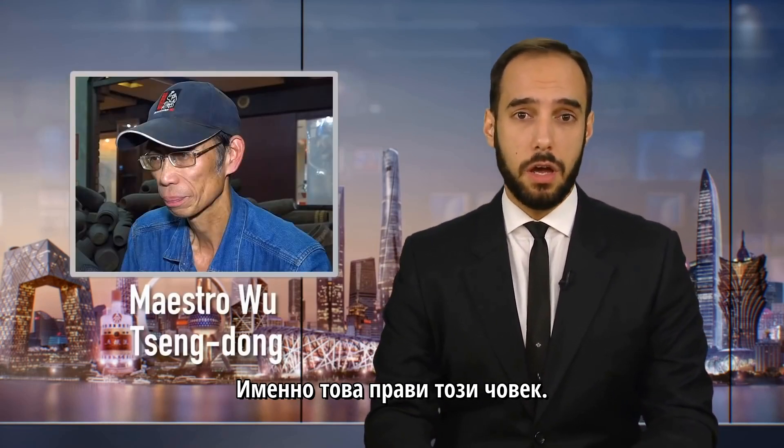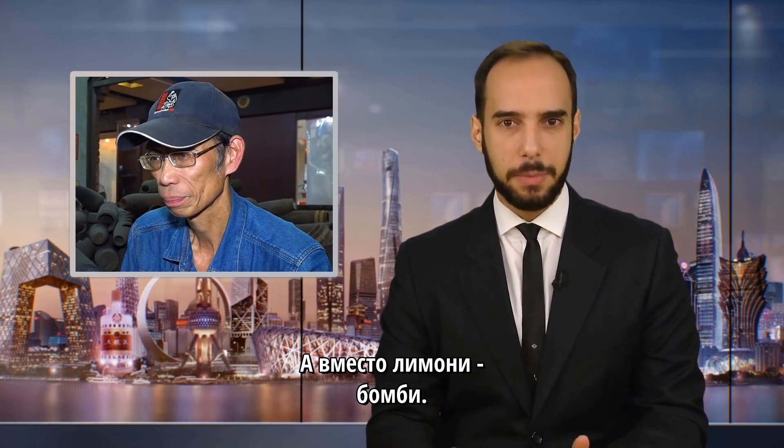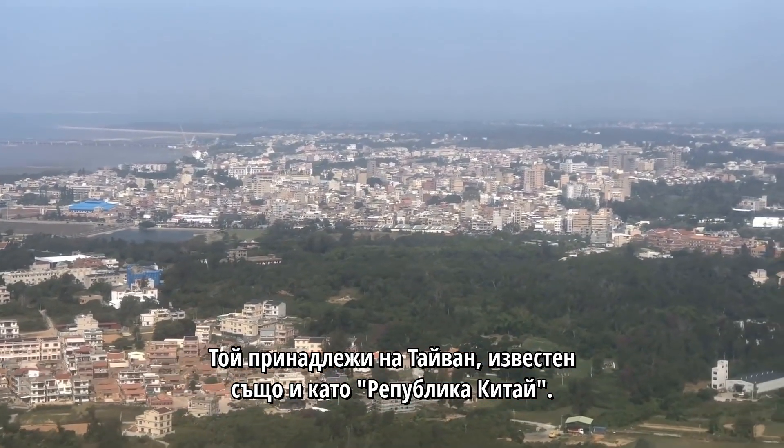That's what this guy does. Only instead of life, it was a Chinese Communist Party invasion. And instead of lemons, it was bombs. This is the island of Jinmen. It belongs to Taiwan, aka the Republic of China.